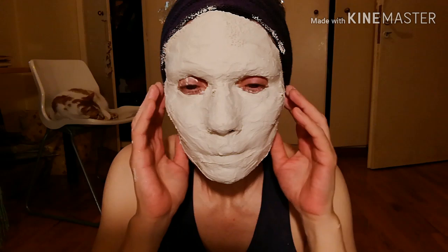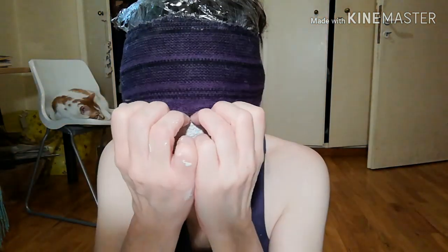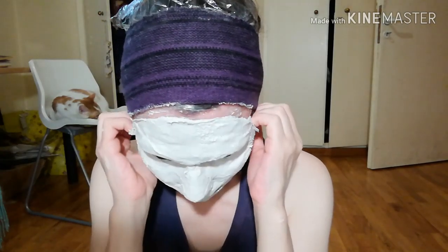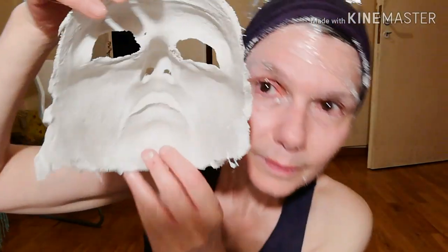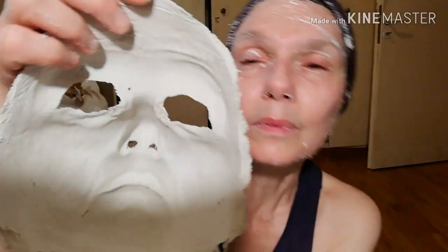It takes almost no time to dry, and then — moment of truth. Smile behind your mask and wiggle your face, and eventually it will come off. And here it is: your own face mold.